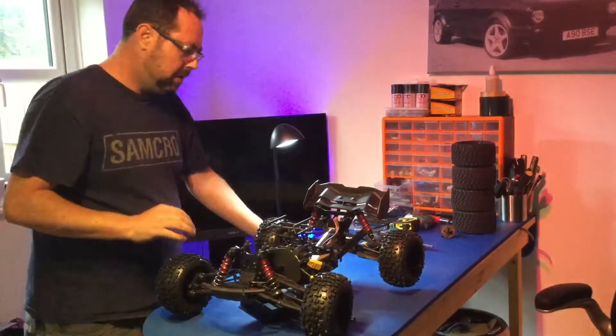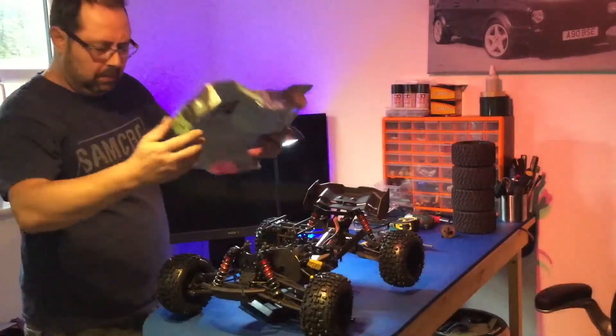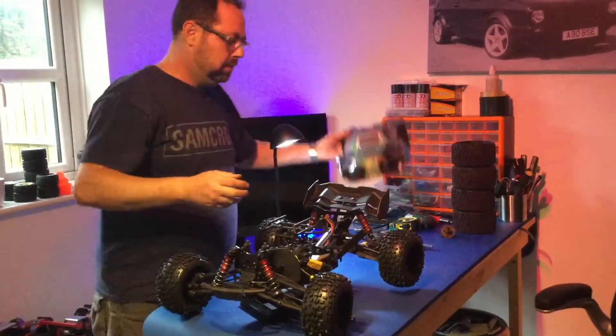That's what I wanted to get done - the wheels. Let's see what it looks like with the body. I'm trying not to mess about too much because I've got another battery to put on charge as well.